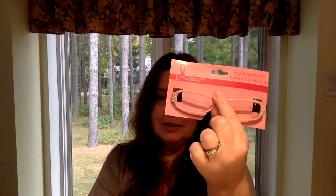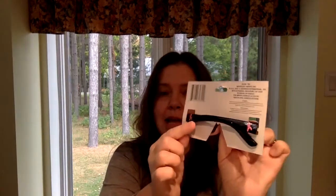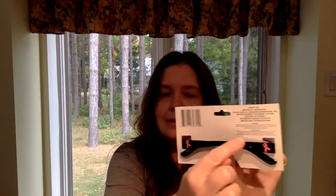I had seen some other people haul these and I was looking forward to finding them, and my Dollar Tree has them now — the Breast Cancer Awareness reading glasses. Since I need to wear reading glasses when I want to read anything, I picked these ones up. I just think they're so cute with the pink, the little diamonds, the black arms, and the little pink ribbon for breast cancer awareness.